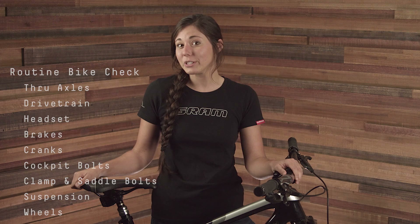And this concludes our routine mountain bike check. This simple inspection will help identify and fix issues before they become real problems out on the trail, and will help to provide you with many miles of smooth, quiet, and safe riding on your SRAM and RockShox products. Subscribe to the SRAM Tech YouTube channel for more videos like this one. And thank you for watching.